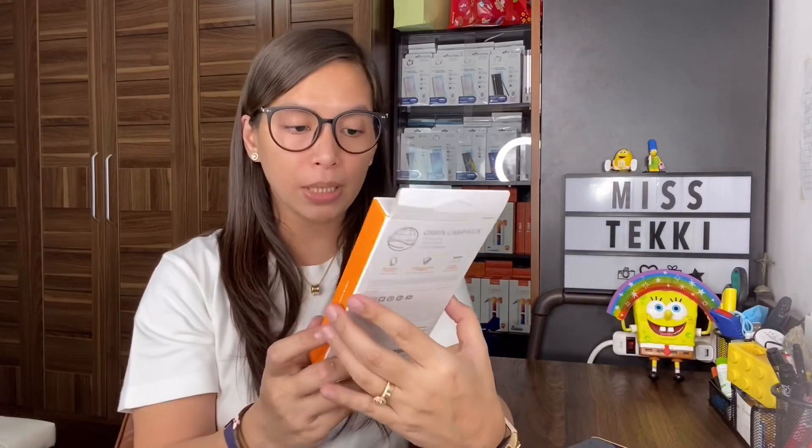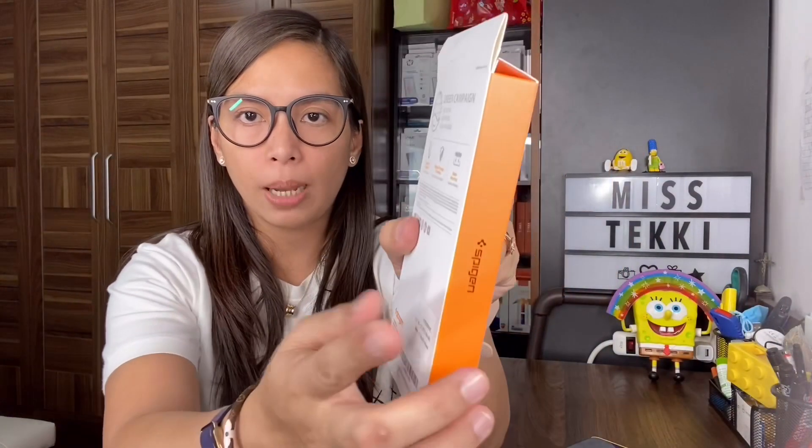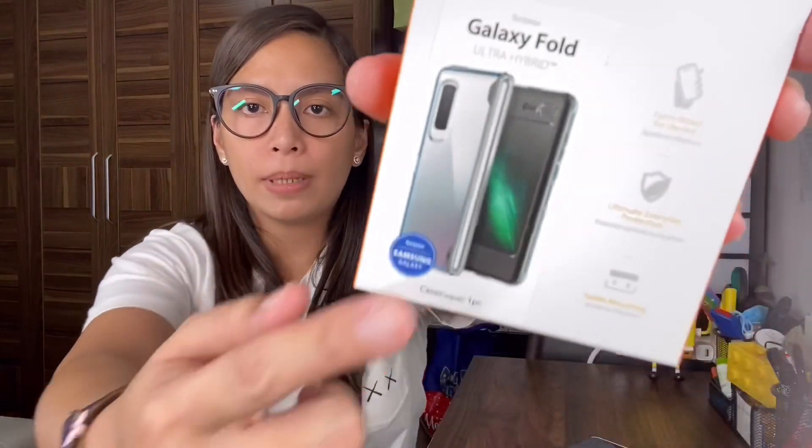The first type I have is the Spigen Ultra Hybrid for the Galaxy Fold. The box is a bit thick compared to other cases or other packaging for other phone models - probably because the case itself is thick for the Galaxy Fold. The Ultra Hybrid is like a Ringke Fusion shockproof case - it's like a bumper type on the sides with a clear back part.